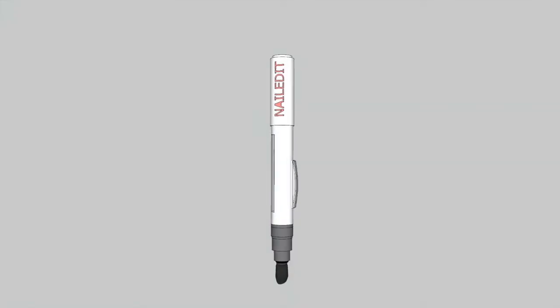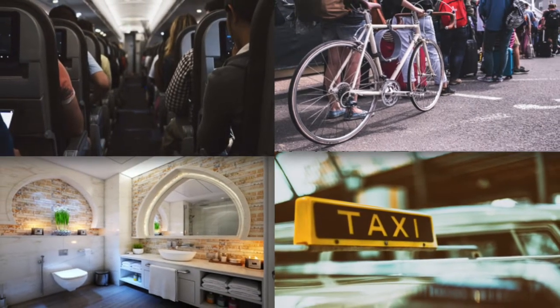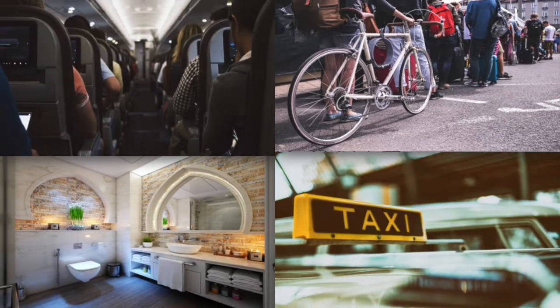The Nailed It pen is a nail polish pen that is portable, affordable, and easy to use. It is meant for on-the-go situations so that you can easily apply it anywhere you go.